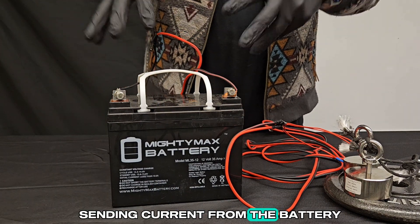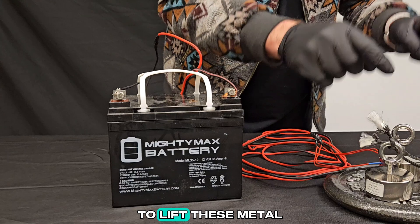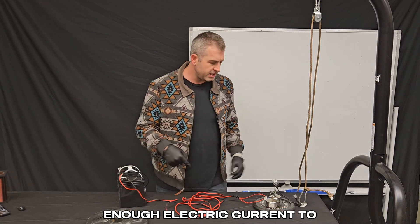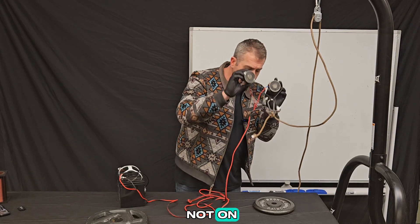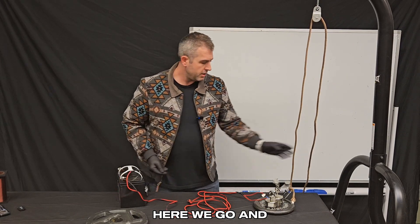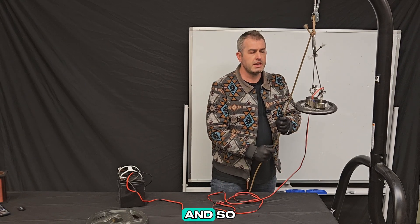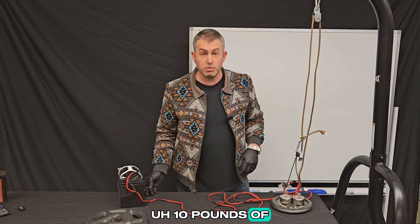So we have a complete circuit sending current from the battery into these little electromagnets. I'll talk later about why it's good to have a magnetic core inside the copper wire coils, and exactly how that all works. Now is the moment of truth — I'm going to see if this battery provides enough electric current to power these two magnets to lift this 10 pound mass. Right now they're not on, so I'll put them in place and turn the battery on. And now let's test it. It looks like they're able to do that pretty easily — these two magnets are definitely powerful enough to lift 10 pounds of weight.